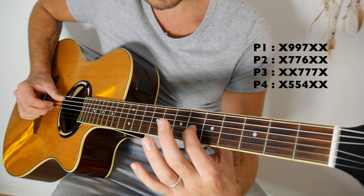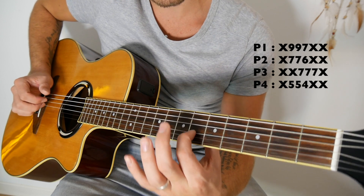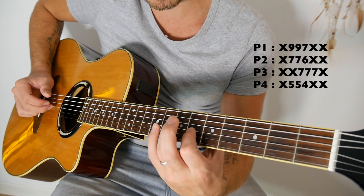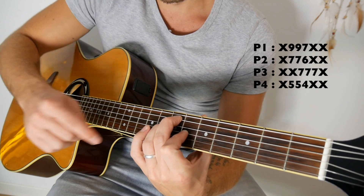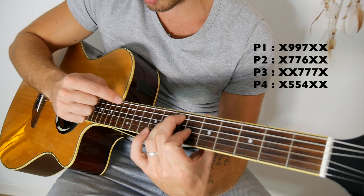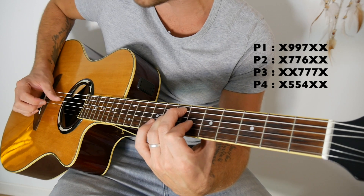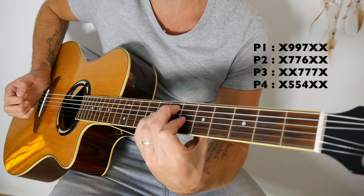La position numéro 2 : on a notre doigt 1 qui reste sur la troisième corde partant en bas en case 6. On va avoir le doigt 2 en case 7 de la deuxième corde partant en haut, et le doigt 3 en case 7 de la troisième corde partant en haut. Donc rien sur la grosse, 7, 7, 6.